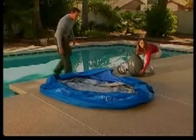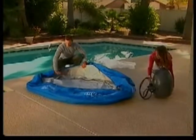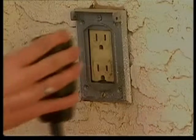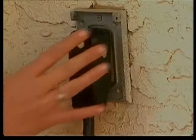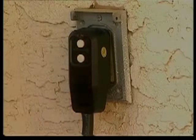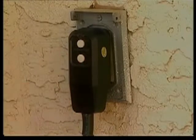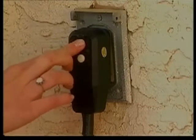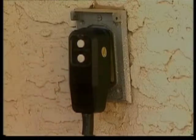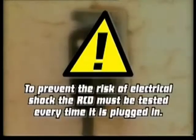Using the pump, we will inflate the spa. However, we must first test the RCD plug to ensure the safety features are functioning properly. Insert the plug and press the reset button — the indicator light should turn red. Now press the test button; the indicator will turn off. Press the reset button again and the indicator light will turn red. The pump is now ready for use. Please note: to prevent the risk of electrical shock, the RCD must be tested every time it is plugged in.